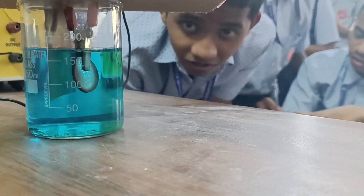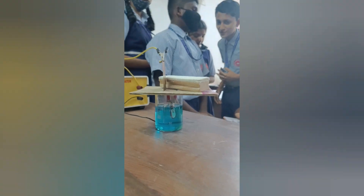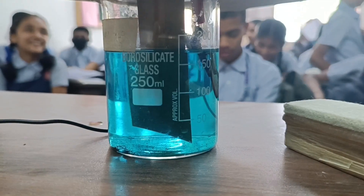it can dissociate into copper plus ions and sulphate minus ions. The copper positive ions move towards the negative terminal of the electrode, that is, they start moving towards the cathode. In this way, it forms a layer of copper metal over the coin.